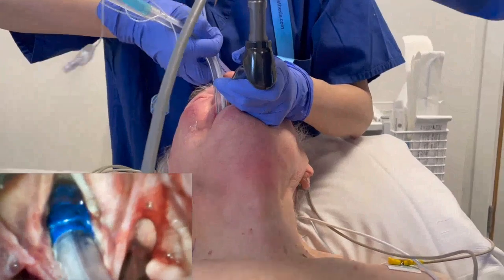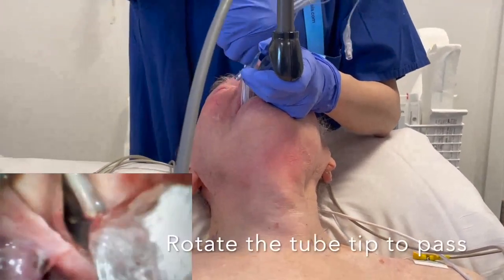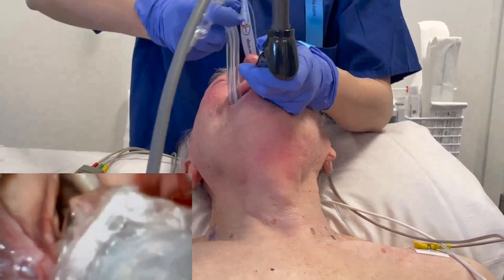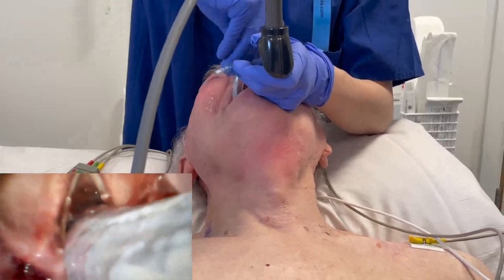Rotate the tube. A left-sided double lumen tube is rotated to the patient's left side to advance past the thyroid prominence. Note that a large rotation may be necessary to enable a small rotation at the tip.